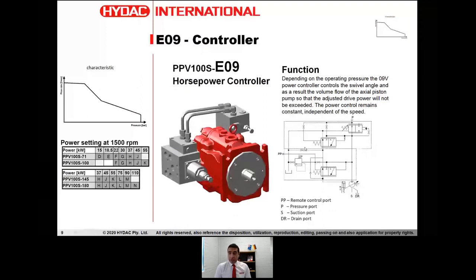Those three controllers are the standard Australian market range, but there are other types of controllers available for this pump as well. The horsepower controller is one of those: depending on the actual operating pressure of the pump, the pump automatically regulates the output flow rate. We know that power is basically the function of pressure and flow. As you can see on this curve, as the pressure goes up, the pump automatically reduces the flow, so the power consumption of the pump travels along this curve and we never exceed the power available, whether it's from a diesel engine or an electric motor. This controller is available on request and we can source it through the head office.